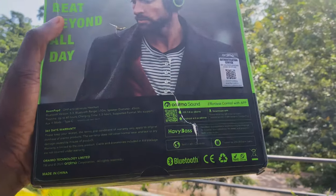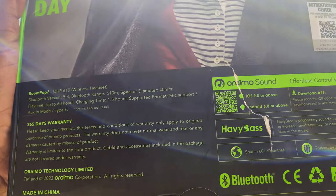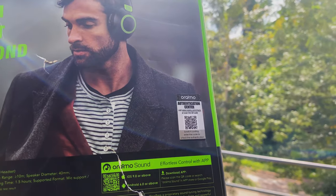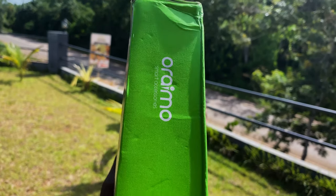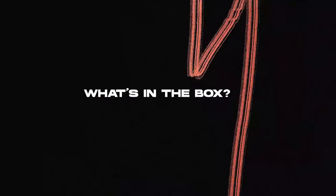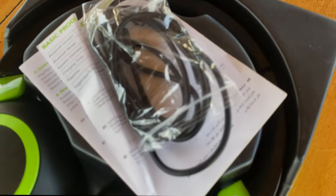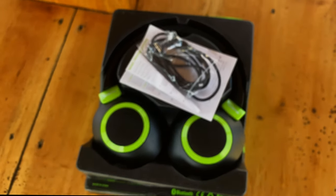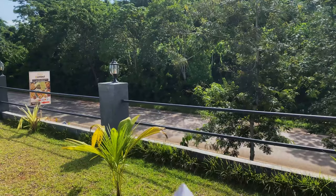This is the back of the headset - it has Bluetooth connectivity and a USB dongle so you can sync it with the Oramu app to control the equalizer, turn on game mode, and all those features. It also has a QR code you can scan to check the authenticity of the device. In the box you get the headset itself, the manual, Type-C cables, and the USB dongle.